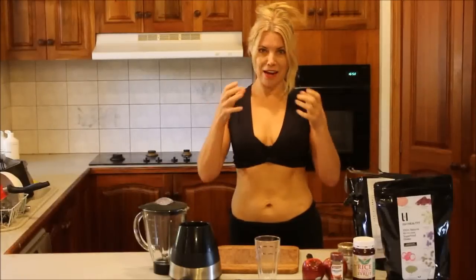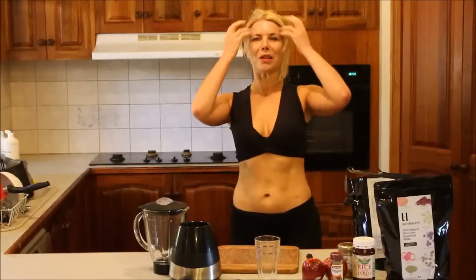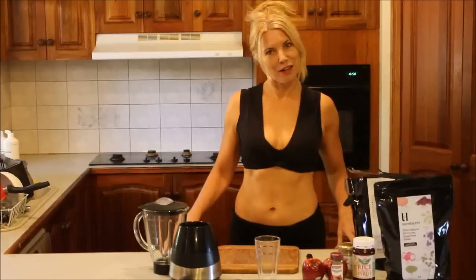Today we're going to make a protein drink. Most of us don't have enough protein in our diet. We need about 1 gram to 1.6 grams per kilogram of body weight. It's really important that we feed our muscles so that our muscles can be nice and dense and full, especially as we grow older, to slow down the aging process and also to help our brains to function.